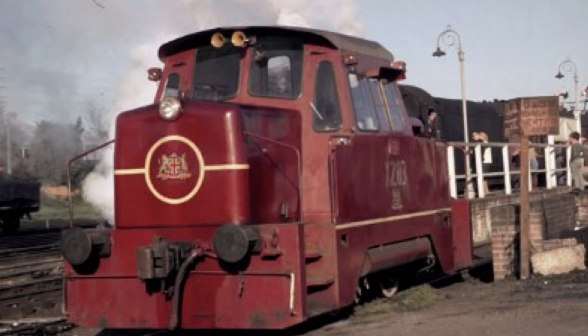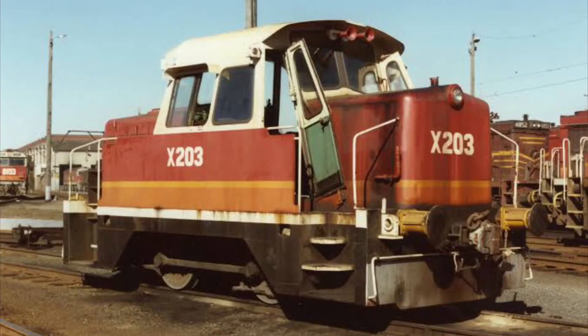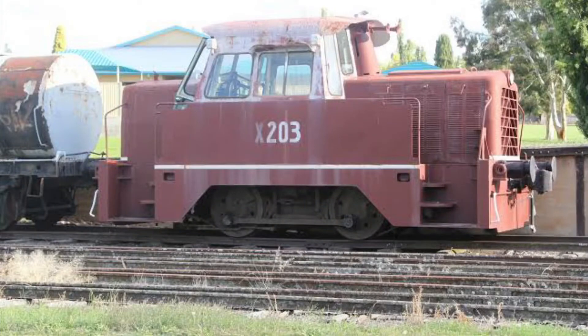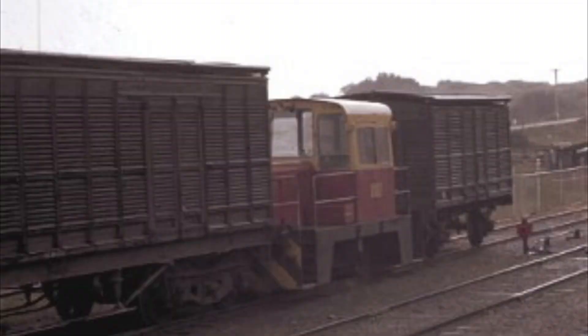The X-100 and X-200 rail tractors were of a small fleet of two X-100s and 12 X-200s, built in the 1960s. The X-100 rail tractors were built as there was a need for smaller shunting locomotives for smaller junction marshalling yards. They ended up being confined to yard limits due to a lack of train brake.